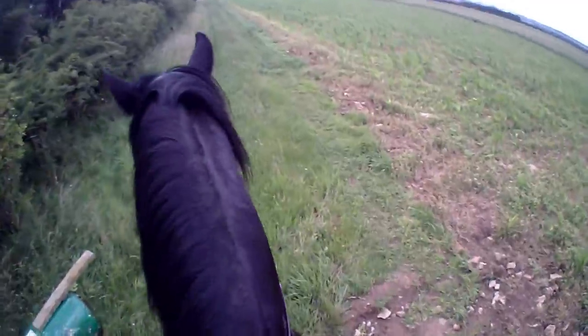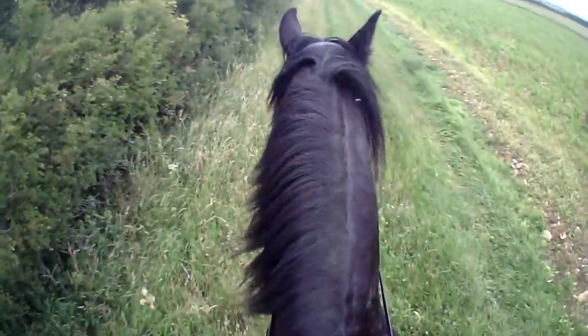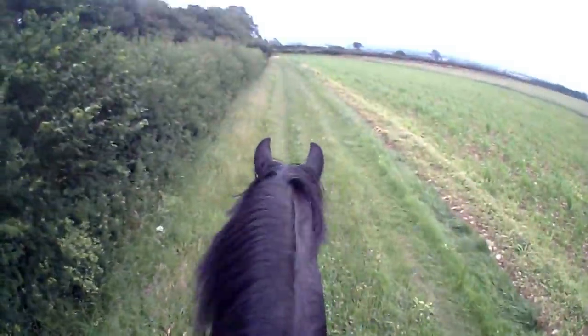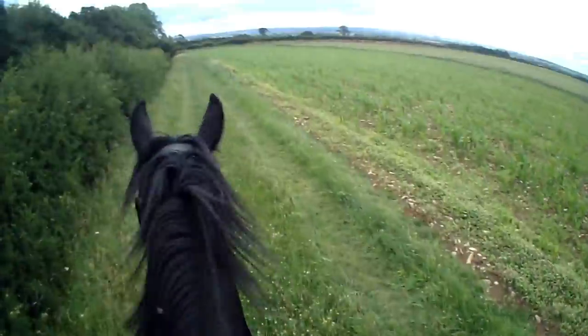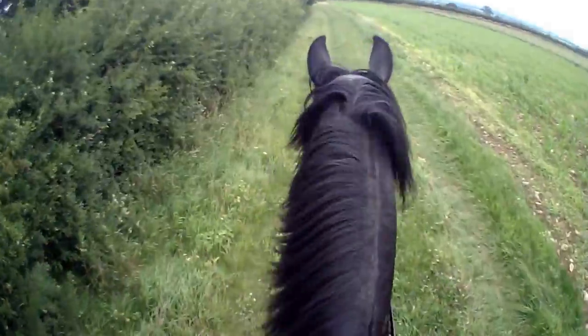If he's been ridden quite a lot, he'll have a little look at it and maybe just carry on with hardly any sideways motion. But it's the same with Apollo. Today he had a little sideways motion when we came upon it.